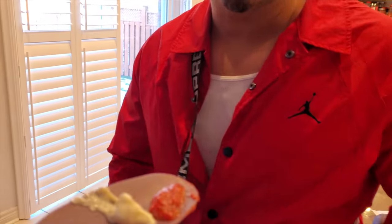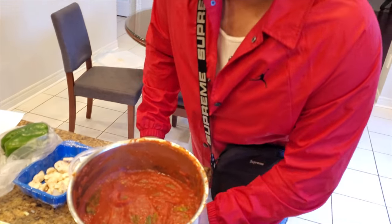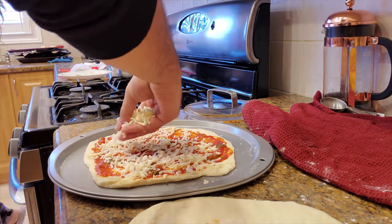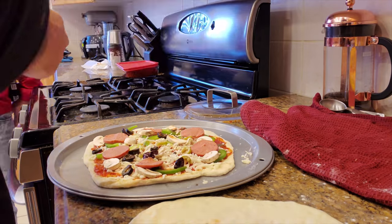Ozair can taste test both the garlic sauce and the pizza base sauce. He tries the garlic dip first - 'that's bomb' - and then the pizza sauce. It's really good, smells really fresh. He's surprised and impressed that I made all this.